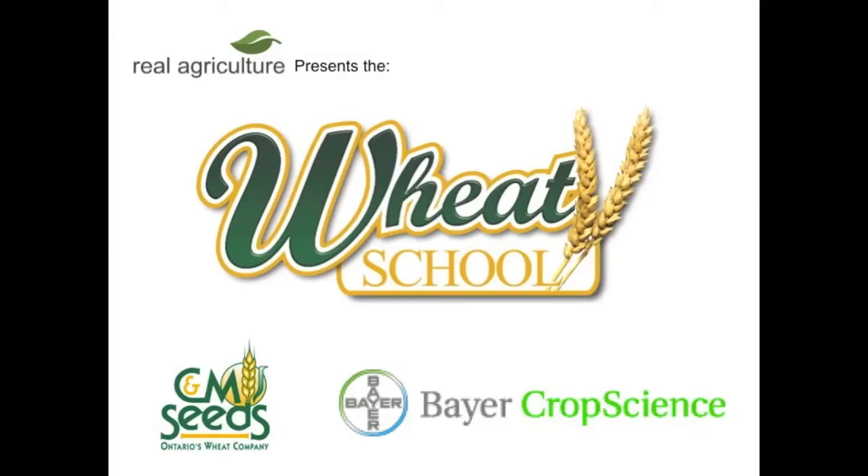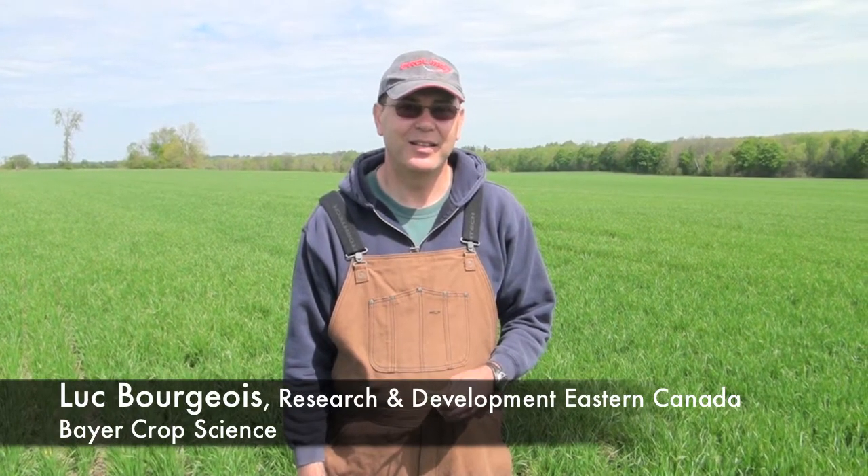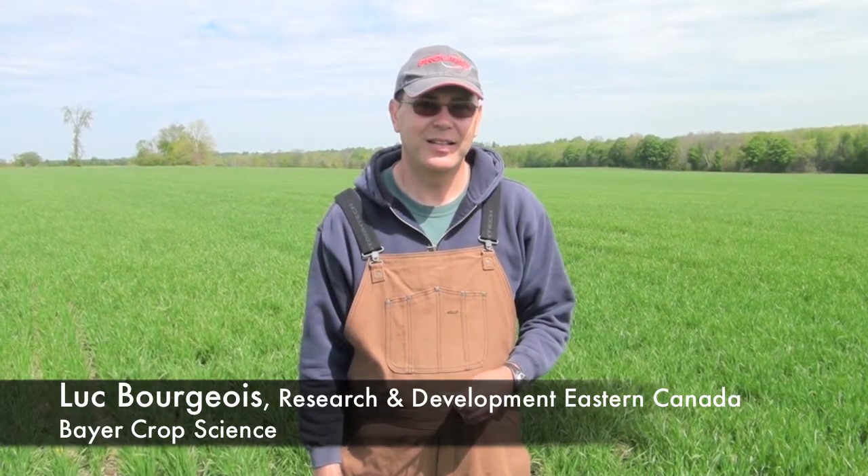The CNM Seeds Wheat School is brought to you by Bear Crop Science. Let's talk about Septoria. How do we identify Septoria?